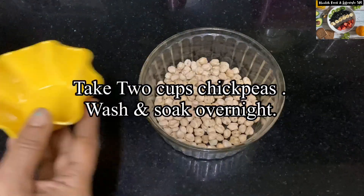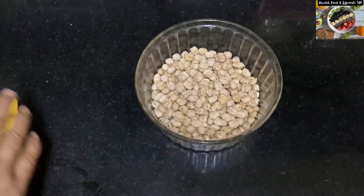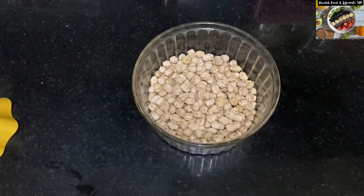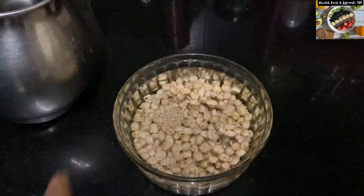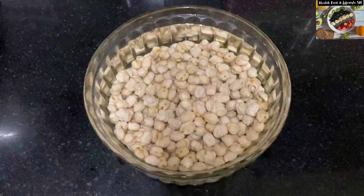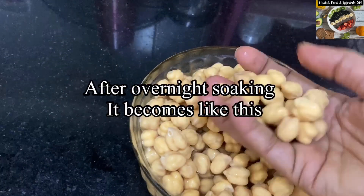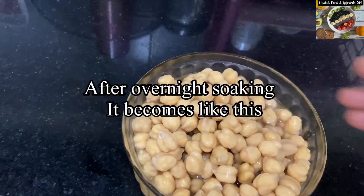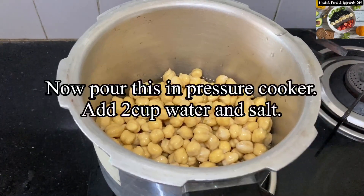Let's start cooking. Take two cups of chickpeas and soak it overnight. It will become like this once you have soaked it overnight. Now cook it in the pressure cooker as shown in the video.